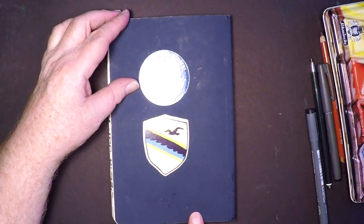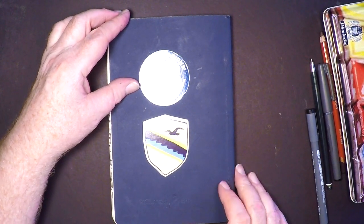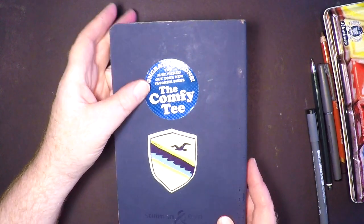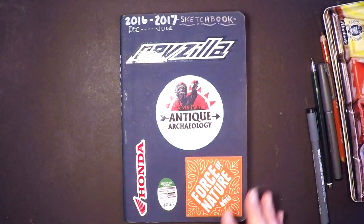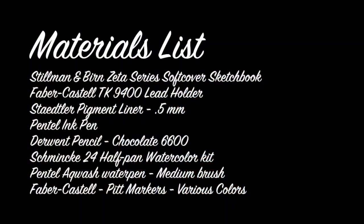That's it — a very small sketchbook. It's a Stillman and Burns Zeta series, which is a really outstanding sketchbook and one of my favorites in the world. This paper holds up really well to mixed media. I recommend it. Here's a complete materials list for the materials I used while creating the sketchbook, for your reference.